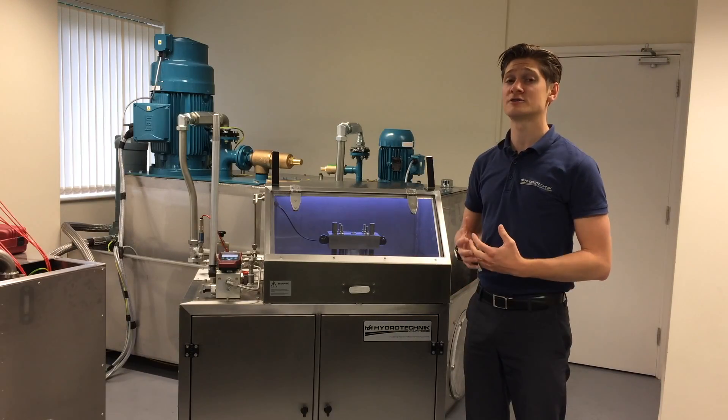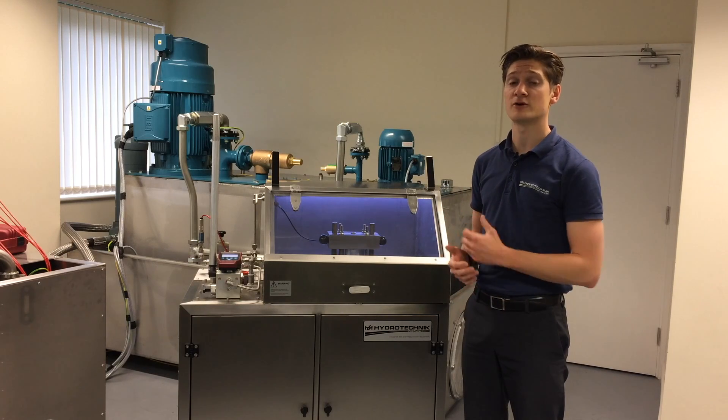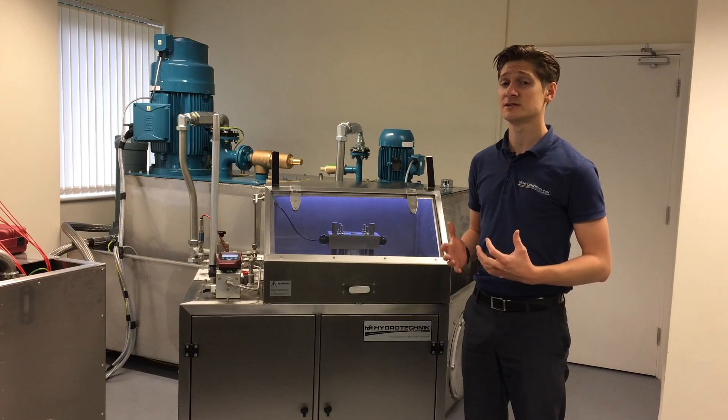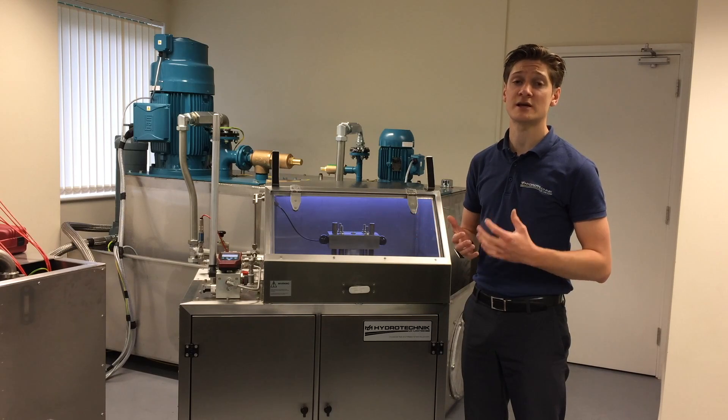Hi, I'm Chris Allwood. I work for Hydrotechnic as a technical engineer. This is a hydrostatic test rig that we built for a customer. They're hydrostatically testing fuse bodies to ensure that the structural strength of them meets the national standards.